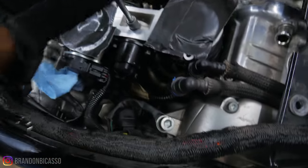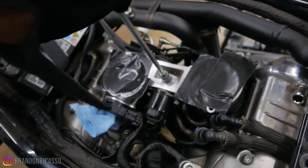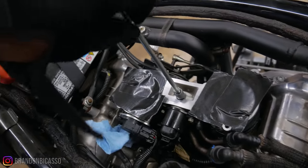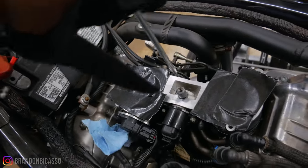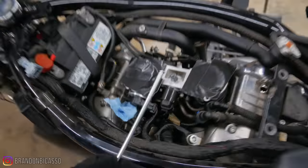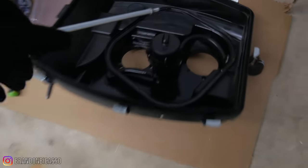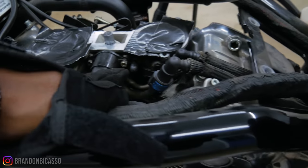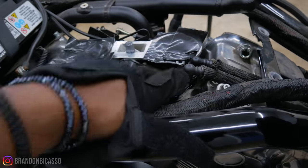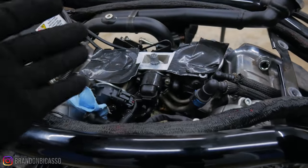I'm going to actually screw this out as well — screw it out by hand. I'm just going to sit it off inside the airbox off to the side. Like I said, now I'm going to get a screwdriver and go for those two little screws — basically the clamps that are holding this in. I'm just going to pivot it out of the way.